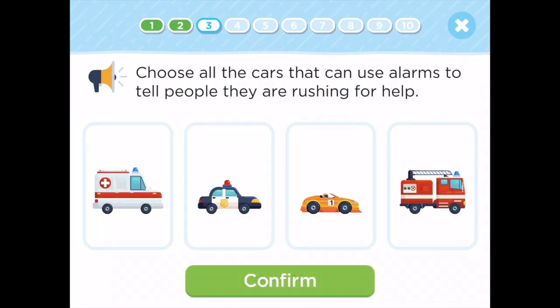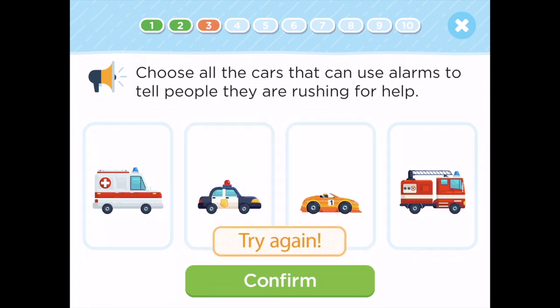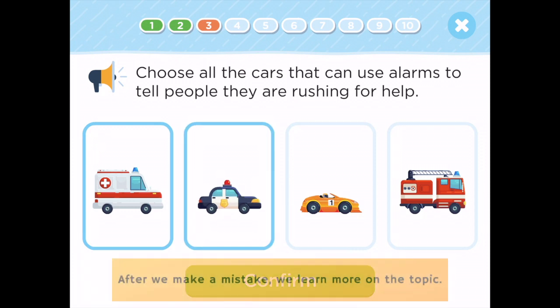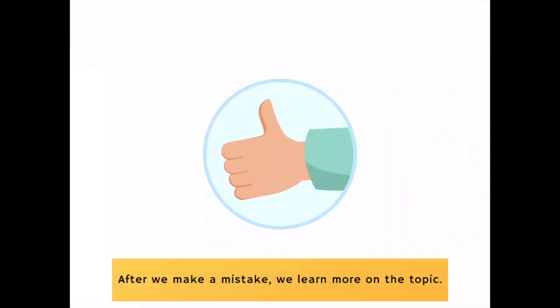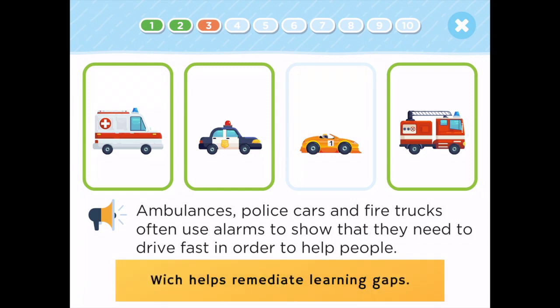Choose all the cars that can use alarms to tell people they are rushing for help. Try again! Excellent! Ambulances, police cars, and fire trucks often use alarms to show that they need to drive fast in order to help people.